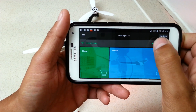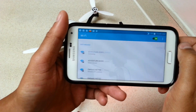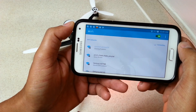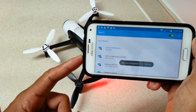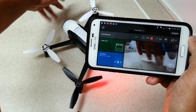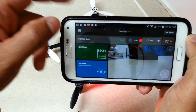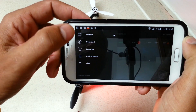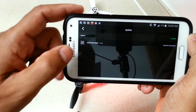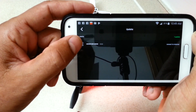I'm going to go to the connection menu, turn on Wi-Fi, and connect to the drone. Now I've made a connection, and you'll see the app says 'Update.' I'm going to go to this menu and check for updates. This will show me the current firmware that's in the drone prior to updating.